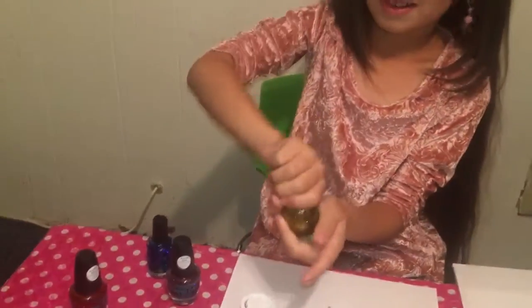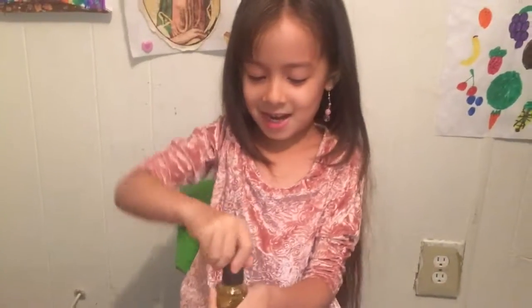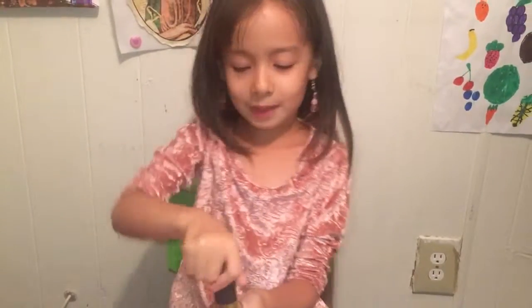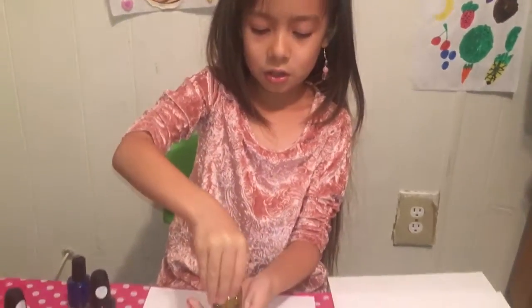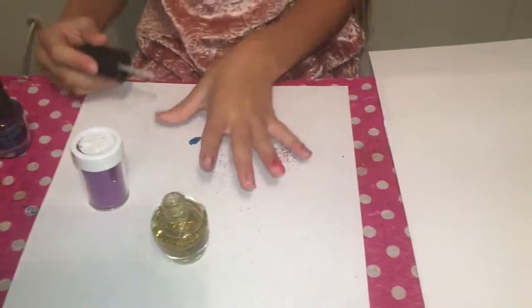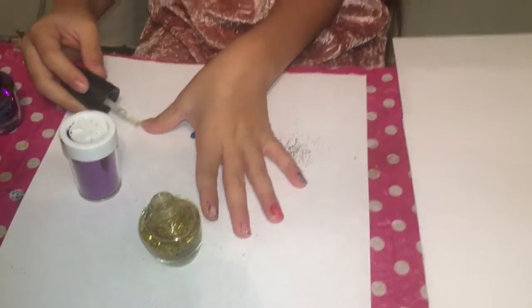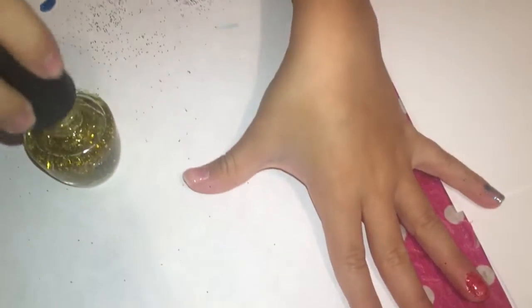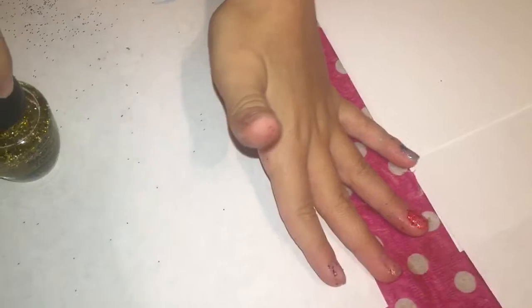Oh no, something fell. I wanted to paint my last nail. Alright, I'm just gonna paint my last nail. My favorite color of all is purple — no wait, golden. Alright, since I already shook it I don't need to shake it again. There, my last nail can be painted.